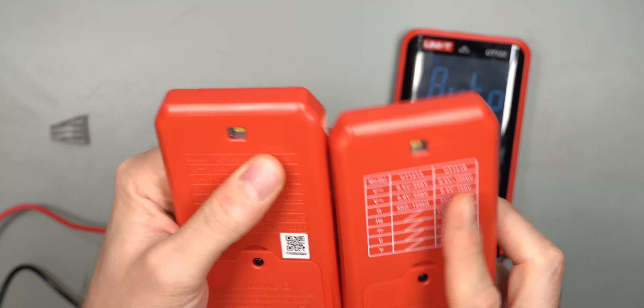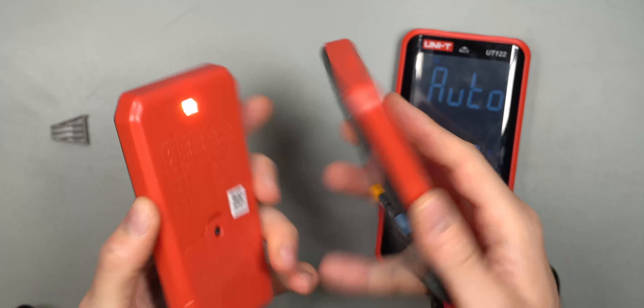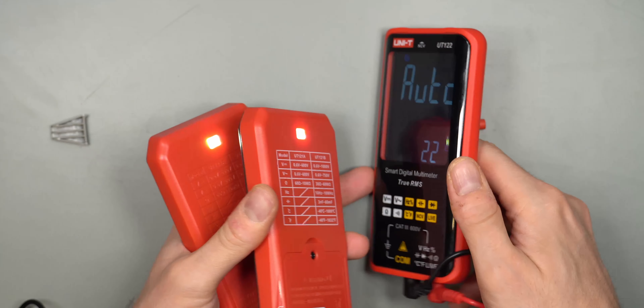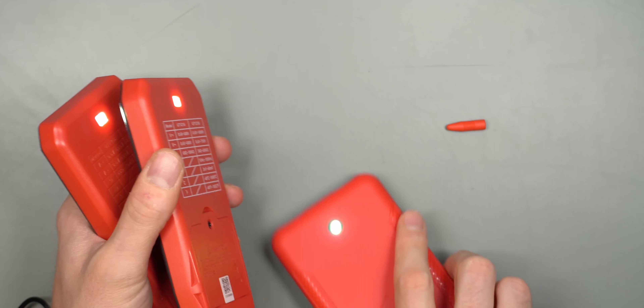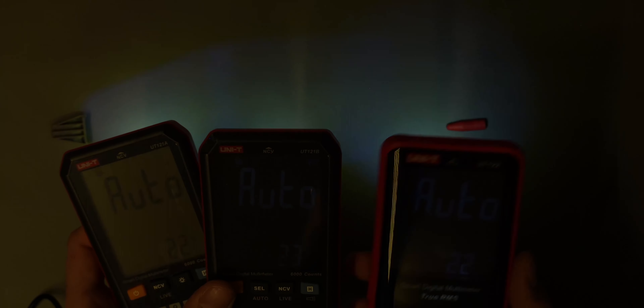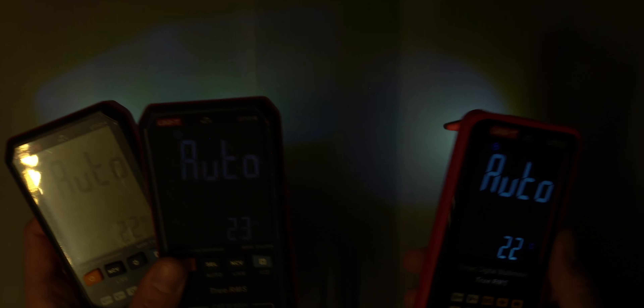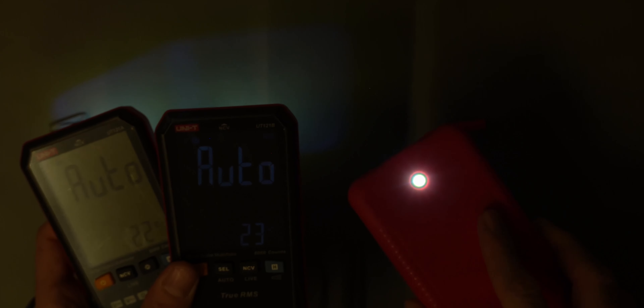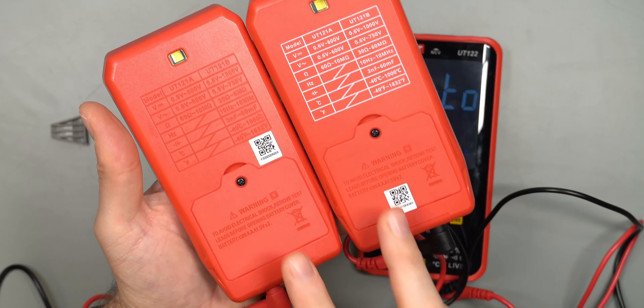All three have a flashlight on the back — not really all that bright, but useful in a pinch. On the A and B models you hold the hold button to turn it on; on the 122 you press the power button. Turning off my studio light, you can see the light pattern: not super bright, but if you get close to a component label you can actually read it quite comfortably, so it could be useful.